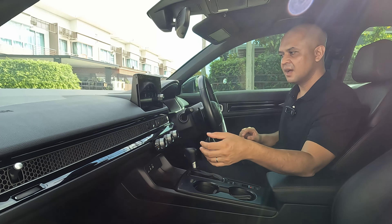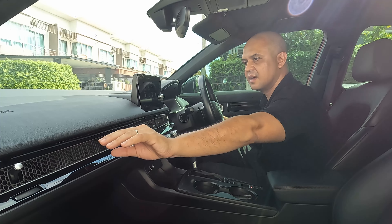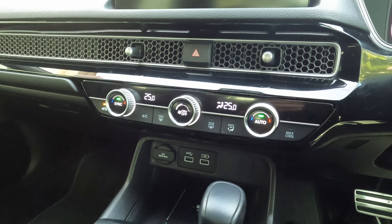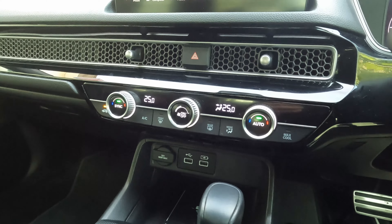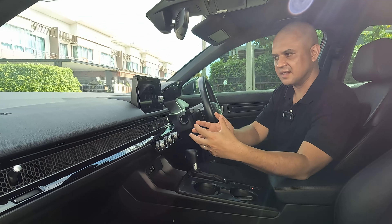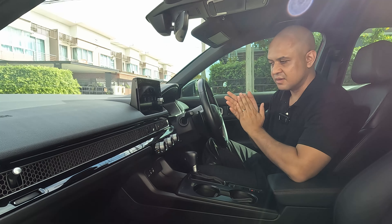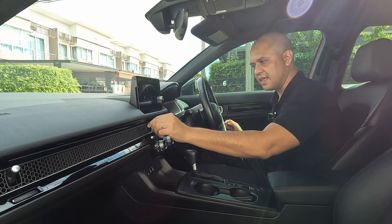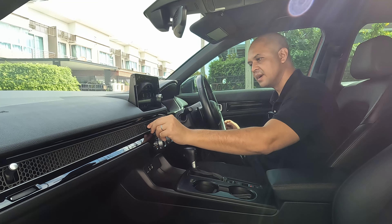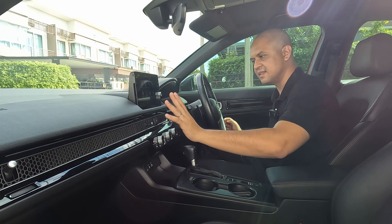Some important features to note in the RS trim: you get gloss black throughout — on the steering wheel, the door cards, and across the dash. The Honda Civic has a hexagon-shaped styling through here which looks quite nice and functional. One thing to note is that over time this may hold dust, and it's not obvious how it would be cleaned — something to consider further down the line.